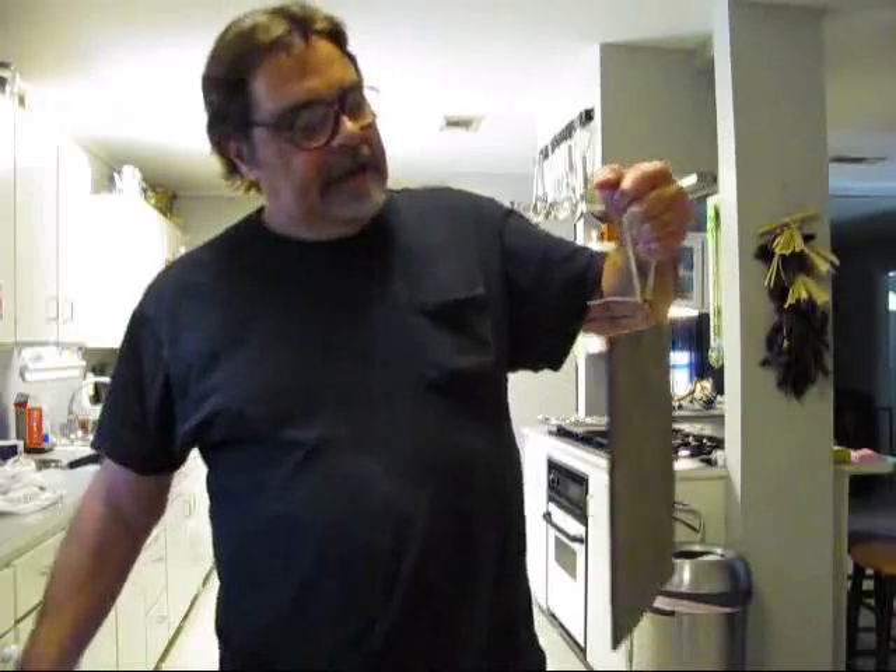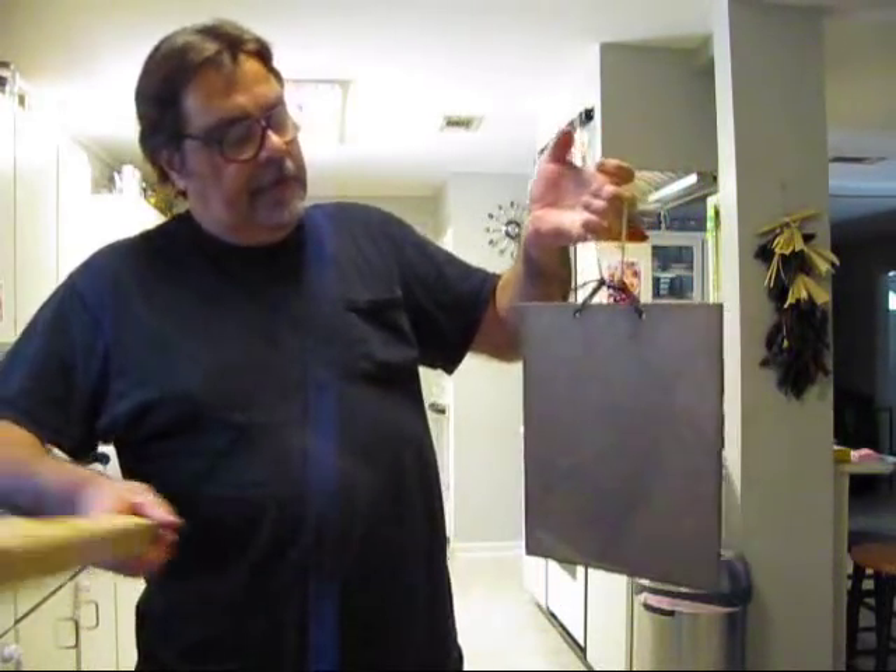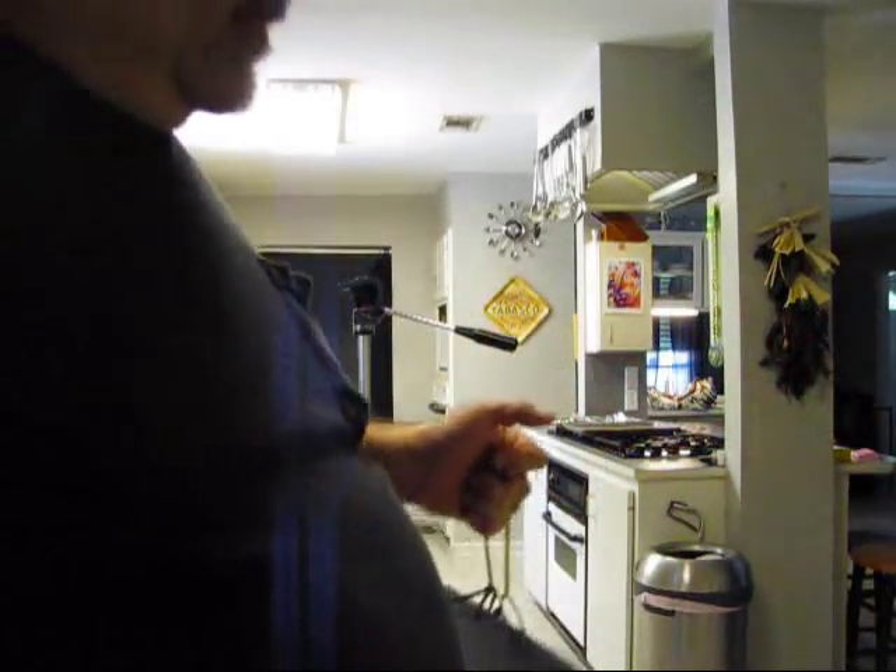I forgot I had this — it's a big ol' piece of sheet brass. Sounds like a gong or a bell, don't it? Bang a gong, get it on.